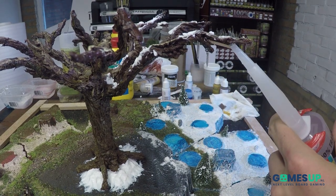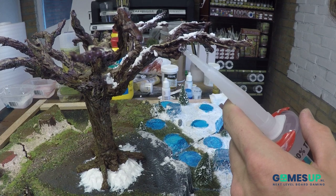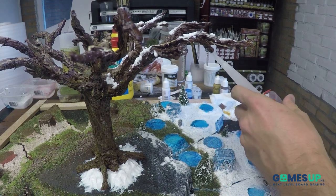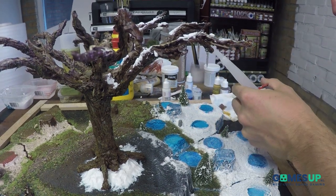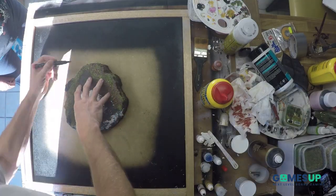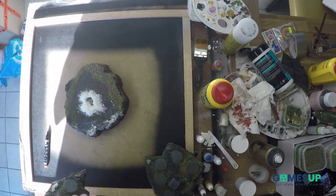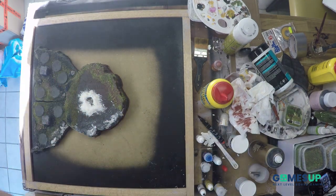Here we are making some icicles with just clear transparent sealant. I actually like this effect a lot — I didn't expect it to come out this nicely, this well. But make sure you buy a good brand of sealant, because some brands turn out to become not transparent but a little bit yellowish after a time. So yeah, take care of that.